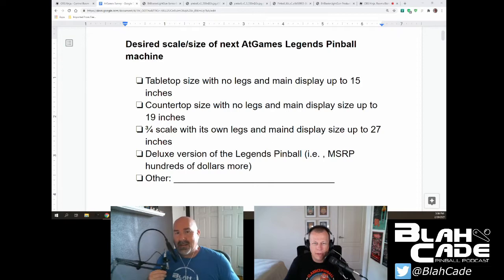Let's take the survey. All right, survey time! Here is the first question: what is the desired scale size of the next AtGames Legends pinball machine? Do you want tabletop size with no legs and a main display up to 15 inches, countertop size with no legs and main display up to 19 inches, three-quarter scale with its own legs and main display up to 27 inches, or a deluxe version? Which one did you select?